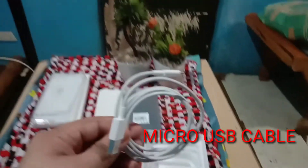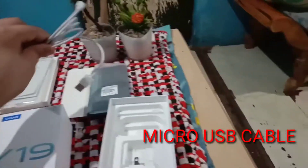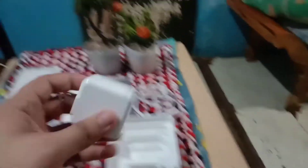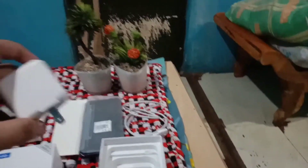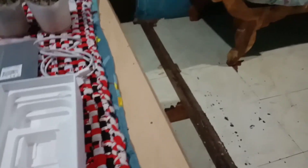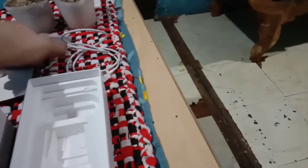Ito mga kalods, yung USB cable. Ito yung wall adapter. Anayin natin yung cellphone.